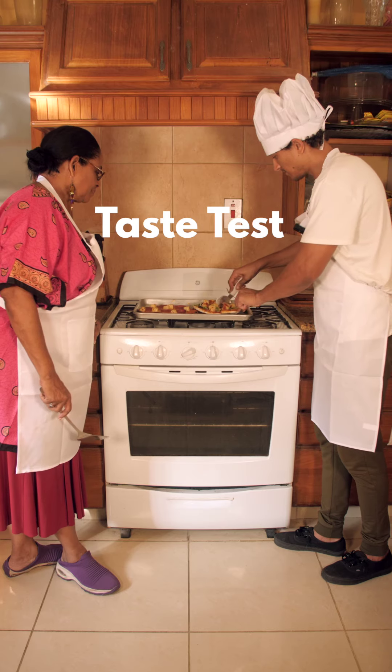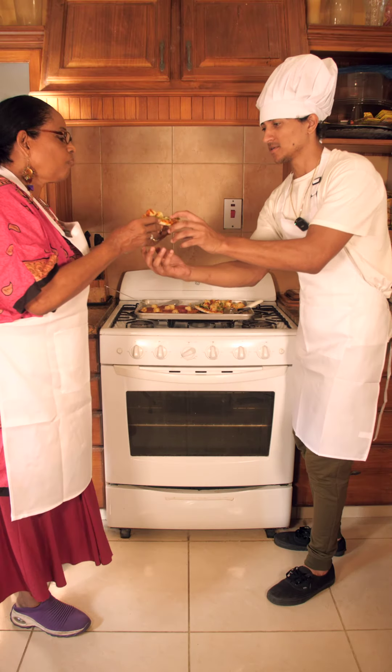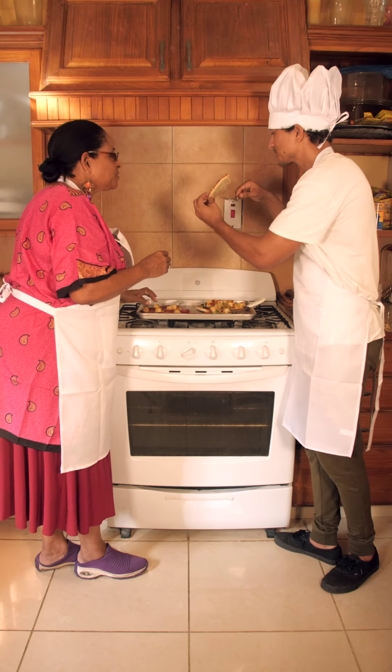Oh, all right, ladies first. Let me try. It's tasty — mid. Let's try my pizza now. It tastes good.